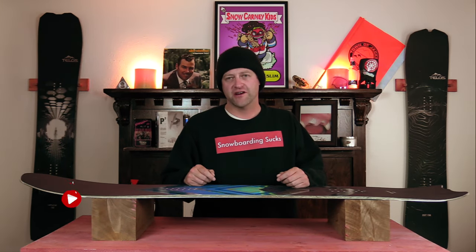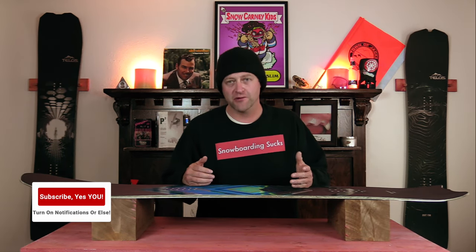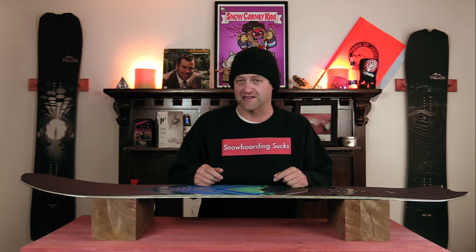Hello snowboarders of the internet. I'm your host Averin Lefebvre and in this video we're going to be reviewing the Telos Backslash.